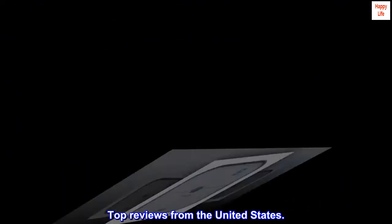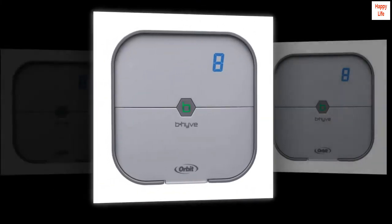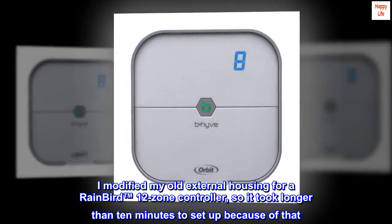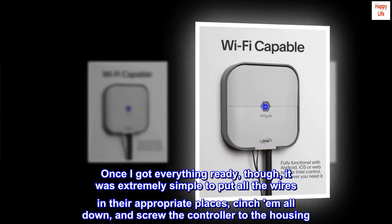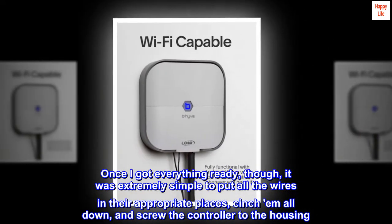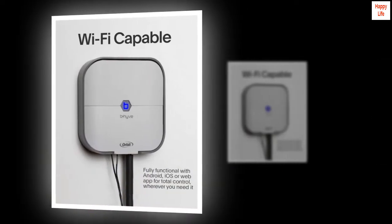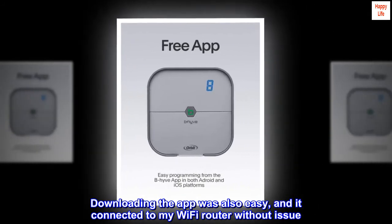Top reviews from the United States. Simple setup, app works well. I modified my old external housing for a Rainbird 12-zone controller, so it took longer than 10 minutes to set up because of that. Once I got everything ready, it was extremely simple to put all the wires in their appropriate places, cinch them all down, and screw the controller to the housing. That was it.